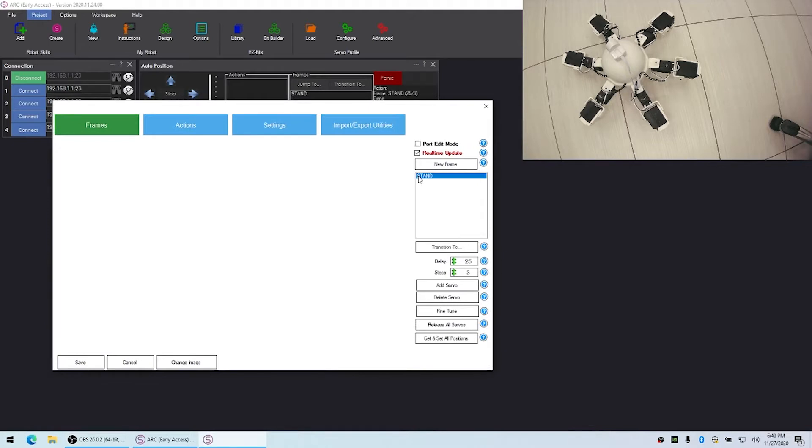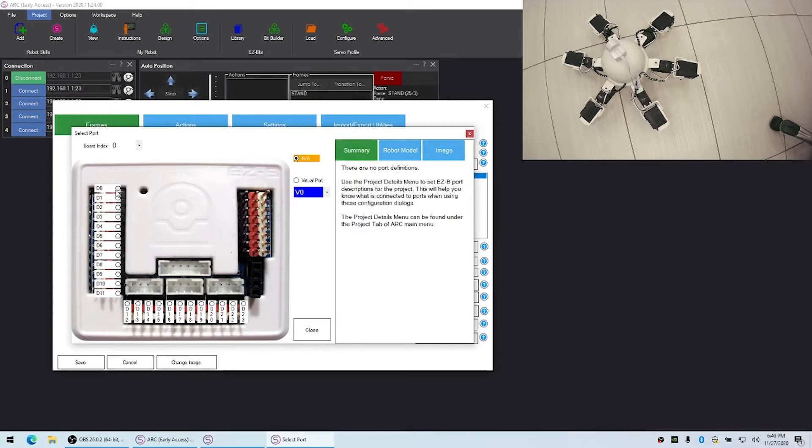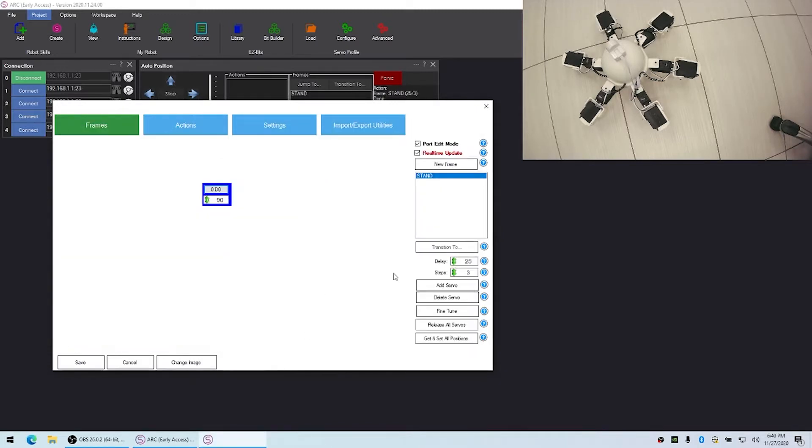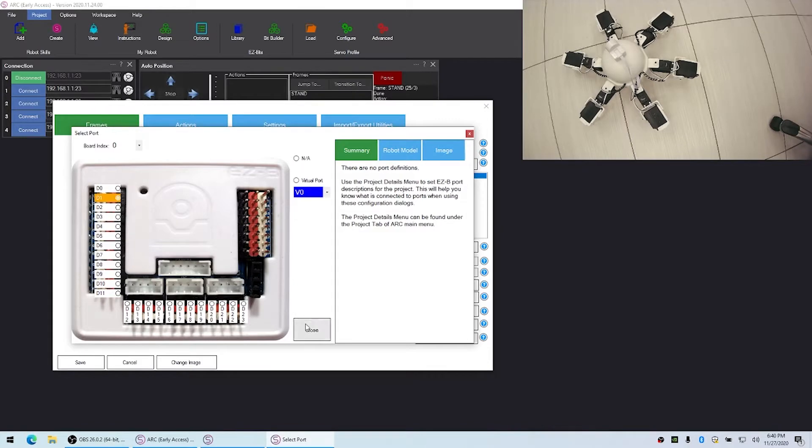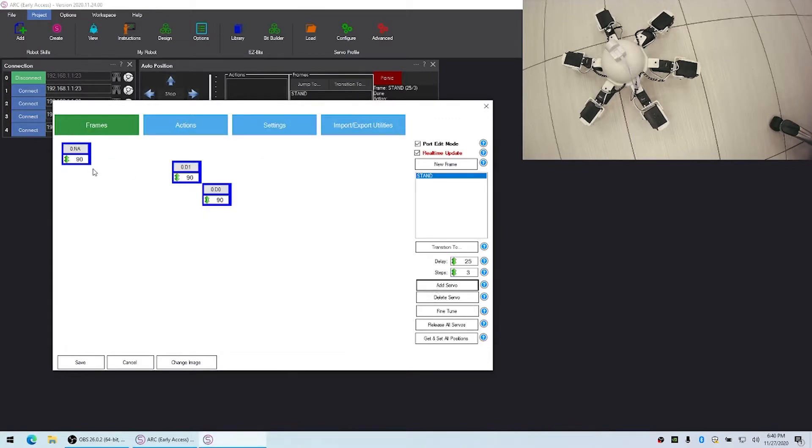We'll select Stand. We're going to add servos for every servo that this robot has. We'll click the Add Servo button and move it into a position, because each servo is going to move into a position that makes it look like the actual robot itself. We'll select the first servo and then add the next servo which will come off of it, and we'll do this for all of them.